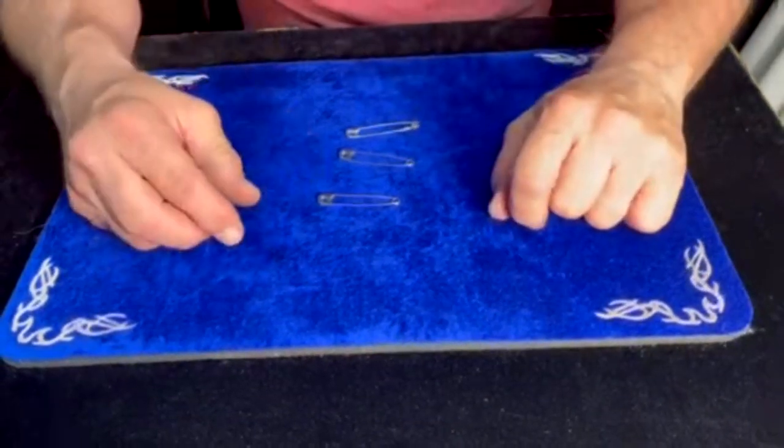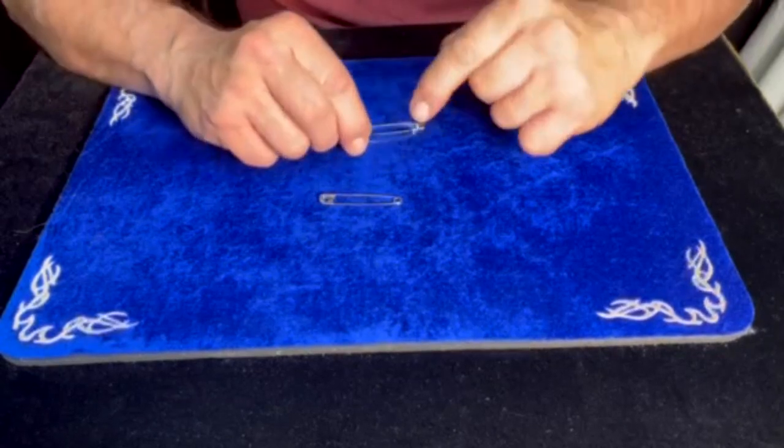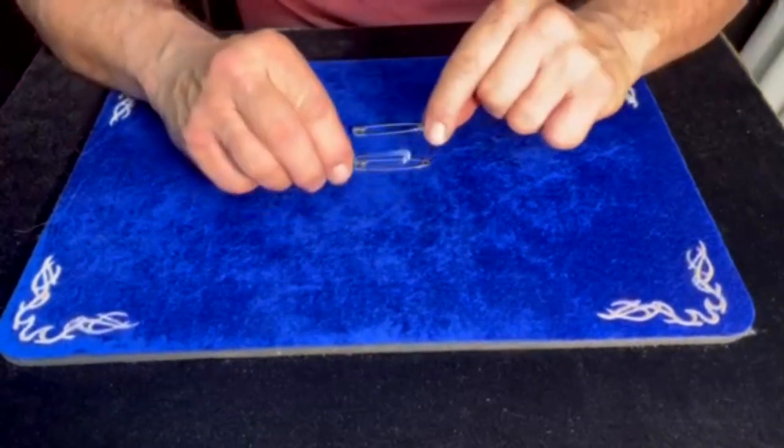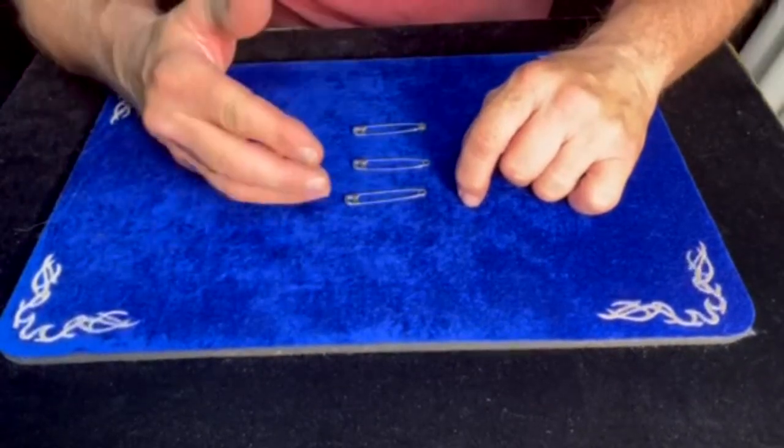I have one, two, three safety pins on the mat. You'll notice they're not cut anywhere. That will help in aiding me to maybe link them together. They are very examinable and very visible for you to look at.